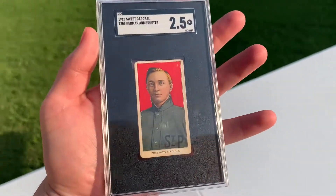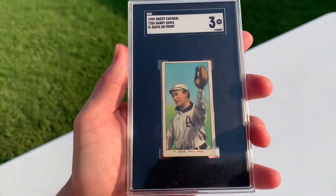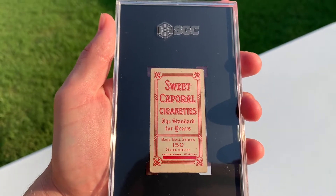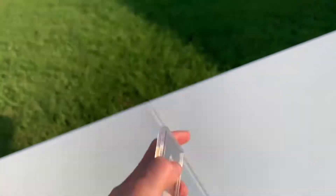All these are just really awesome commons. Herman Armbruster, two and a half. Got a nice Harry Davis — H. Davis. It's a cool 649 overprint. Very cool. Love that.